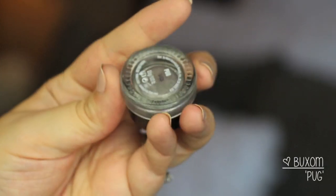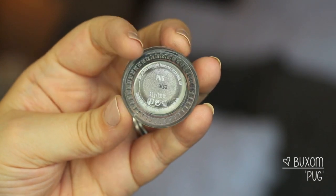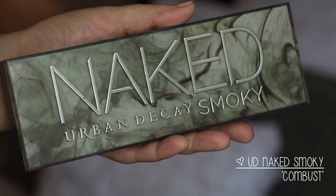First, I'm starting off with this base from Buxom in the shade Pug — it's just like a slate, almost taupey-gray color. I thought it went really well with this palette and the cool tones in it, so I just put that in a thin layer all over my lid. Now I'm going to go into the Urban Decay Smoky palette.